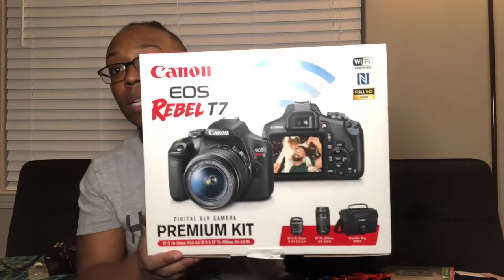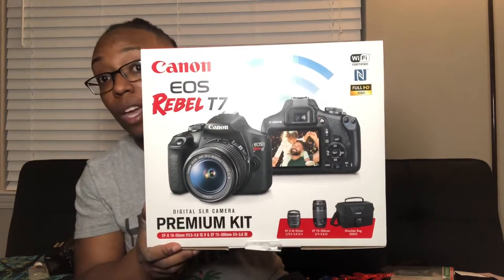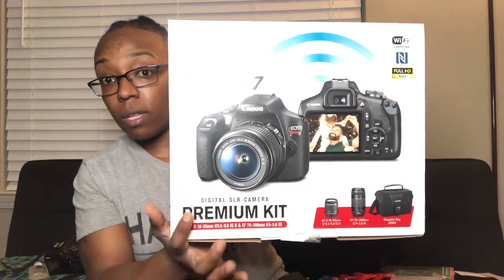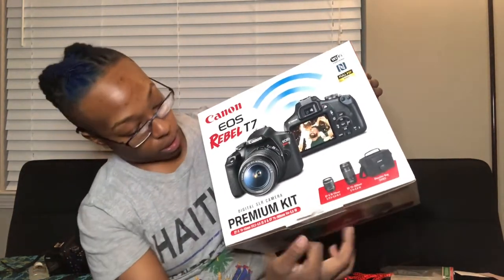Let me show you actually how it showed up. I received this box right here, and everything that you see on the box is what actually came in with the camera. You got the carrying case, you got the two lenses, and of course the camera. It also obviously comes with this strap, so you can put it on your neck to hold on to it.